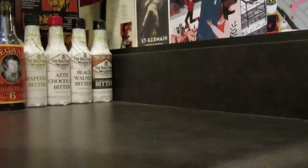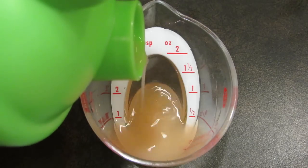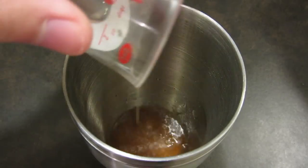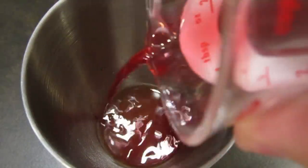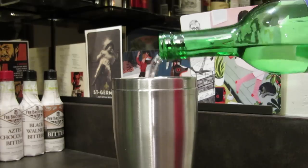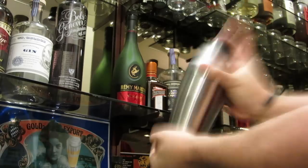We'll start by chilling the glass with a large sphere of ice. We'll set that aside. Pour two ounces of rum, add that to the shaker. Measure a half ounce of grapefruit juice, add that to the shaker. Pour half an ounce of raspberry syrup, add that to the shaker, then hit it with a splash of mezcal. Add ice, and because we're using citrus, we're going to shake it.